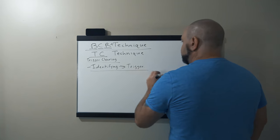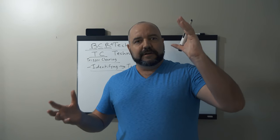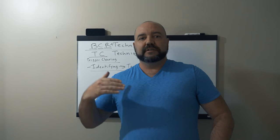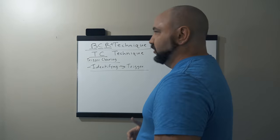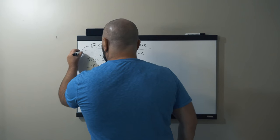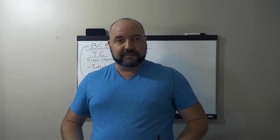When an emotional trigger happens, we now go through the TC technique process. You are able to become aware — it's like a catcher's mitt. If you start to feel a very strong intensity with this emotional trigger, you're taking that catcher's mitt and catching yourself, so that you don't get involved with the heaviness of that emotional identity trigger.